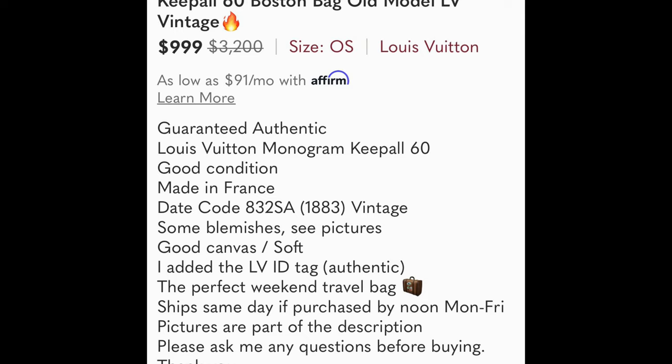For the brass hardware, I bought Brasso — B-R-A-S-S-O. Use a Q-tip, gently apply it to the hardware, let it sit for about an hour, then wipe it off. It does work and makes your hardware look a lot newer and shinier, which really makes it stand out.